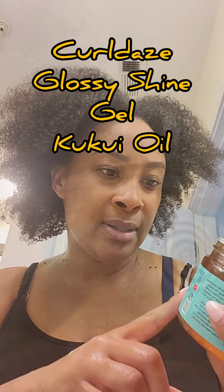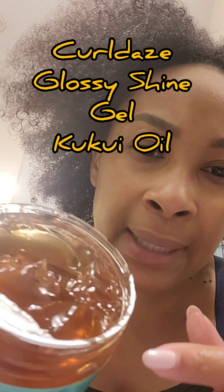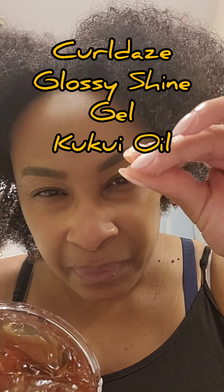I've decided I'm going to leave it out for a little bit — I'm not going to braid it. So I've seen this product, Glossy Shine Gel. It was about $25. Let's look at the substance — it's kind of thick, not too thick.